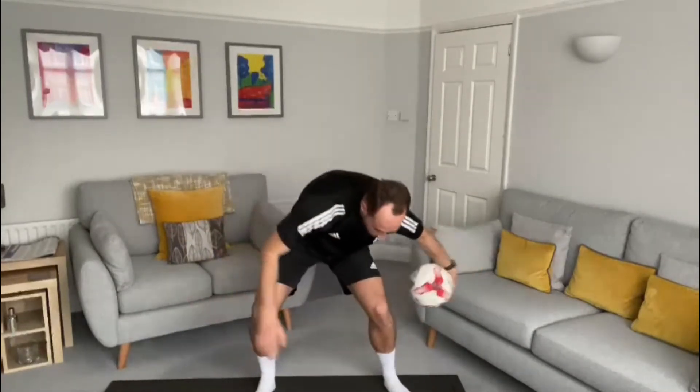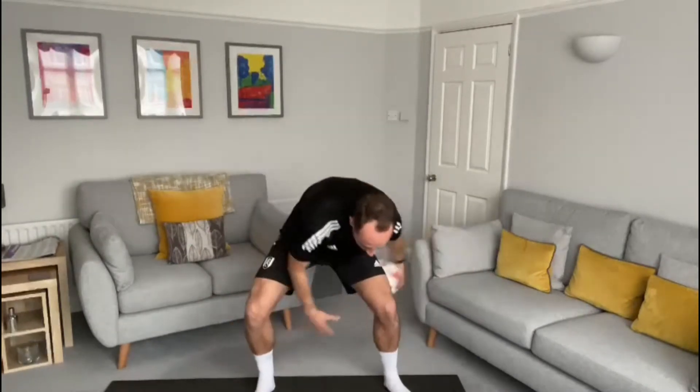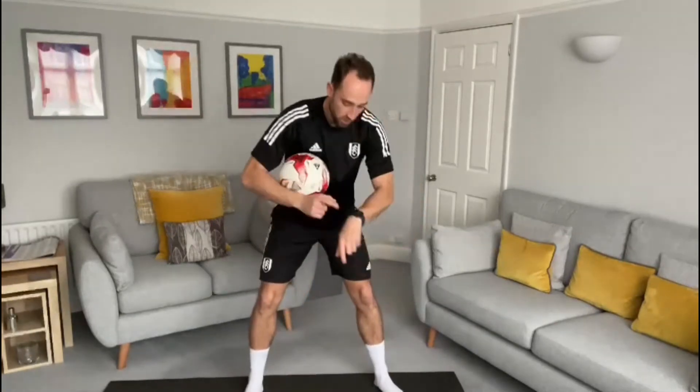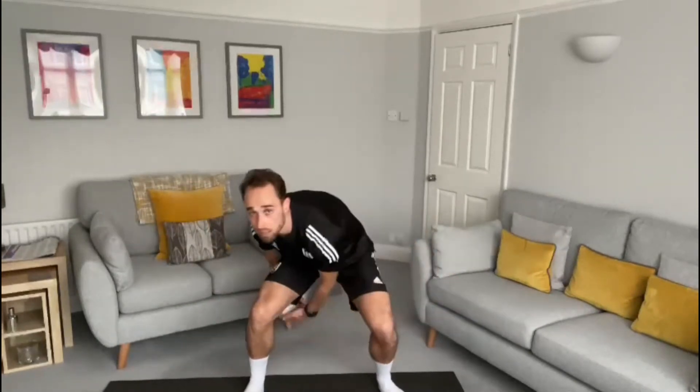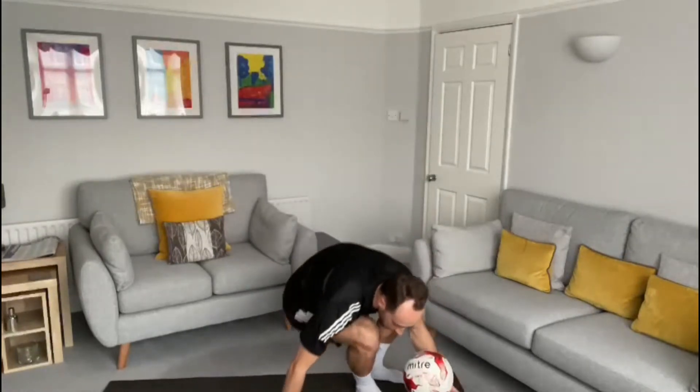I'll be really impressed boys and girls if you try to change direction as well — try and do both ways. So you've got toe taps for 30 seconds, have a little rest, then time yourself for 30 seconds doing the figure of eight. Our last exercise is a core exercise to work our stomach.